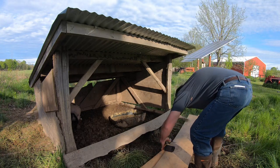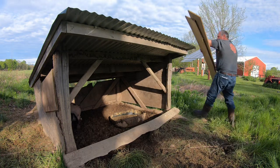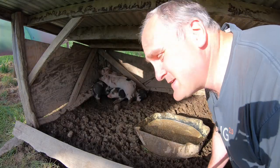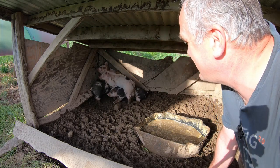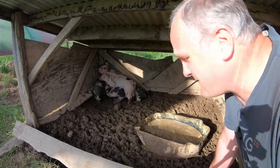All right, out you go. Join your mates. This batch of pigs is a bunch of fraidy cats. They climb the wall every time I put my head in the pen to feed them.